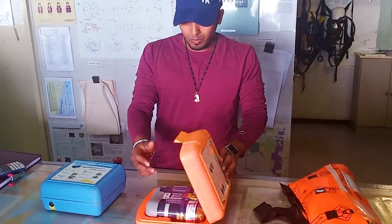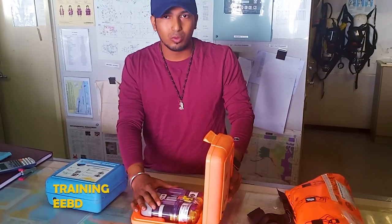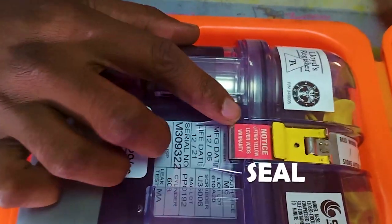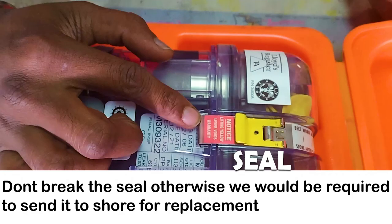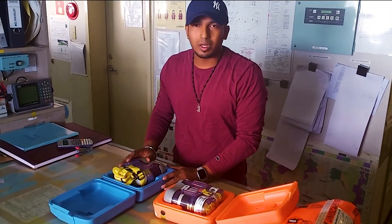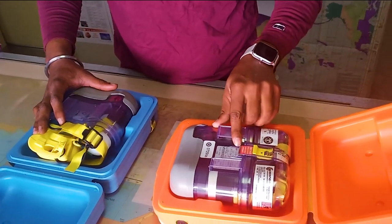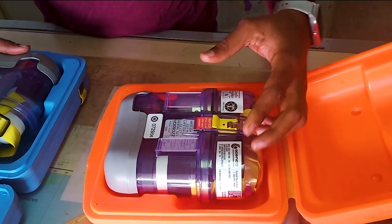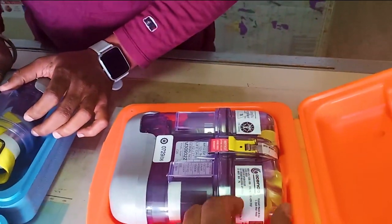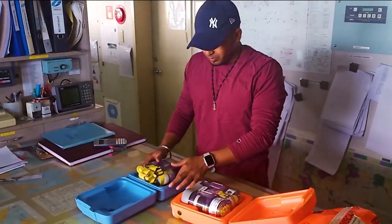I will demonstrate with the trainer EBD because I don't want to use the actual one — once I open the seal it will get expired. You can see here a notice: 'Lifting yellow lever voids warranty.' EBDs are almost similar; we are just using this one for training purpose. The same type of seal is provided on the training EBD. You lift the yellow seal up and the top cover will release. The only difference is the plastic top cover, which is missing on the training unit.